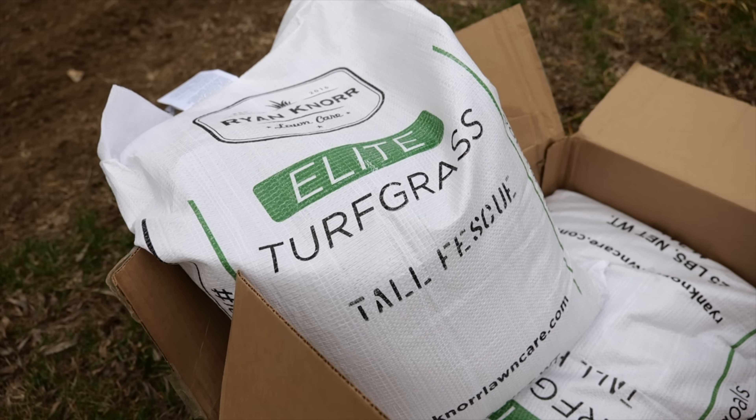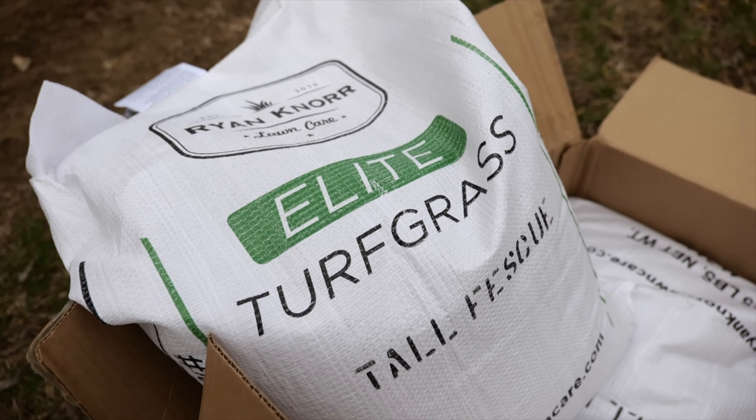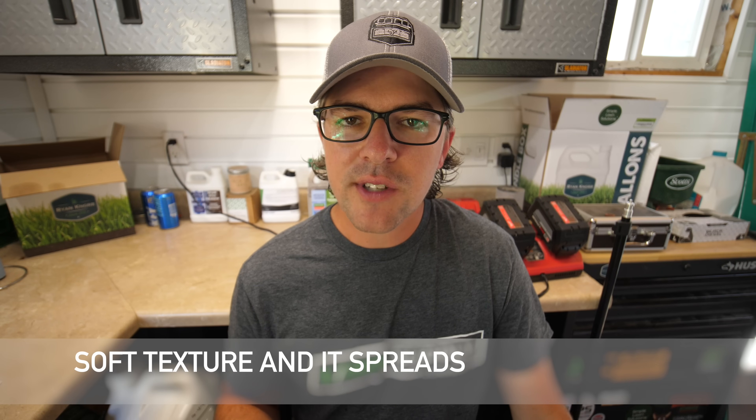Before we get this video started, I just wanted to let you know we do have 10-pound bag options now available for my Ryan Knorr elite seed. Many of you asked for some smaller size bags, so we just got that finished. Go ahead and check that out on the website — I'll have a link in the description and probably in the pinned comment as well. We also have different sizes available now, and bluegrass is back in stock.